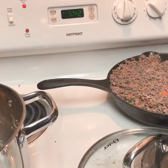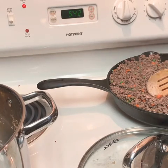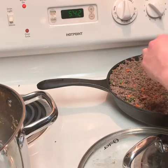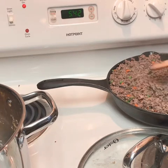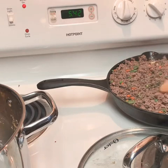It's looking just about done, but I am going to try one of the carrots to see if it is soft. It's still a little crunchy, so I'm going to keep cooking until the vegetables are soft enough.